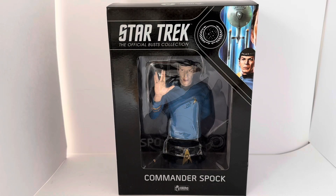Hello, welcome to another video for MidasTouch Toys, Games and Collectibles. Today we are looking at a 2018 release by Eagle Moss from their Hero Collectors series, with this particular set being the Star Trek The Official Busts Collection. This particular one is issue number two and is of Commander Spock.